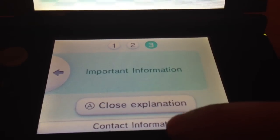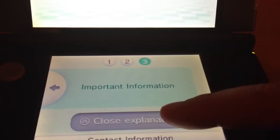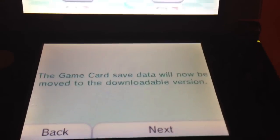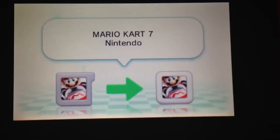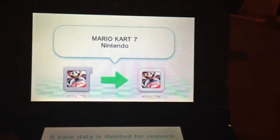Let's hit contact information — that takes you to the Nintendo support page basically. Let's hit close explanation. And it found it — the app sees that the game save data will now be moved to the downloadable version. It sees Mario Kart 7 cartridge and Mario Kart 7 digital. Let's hit next to get this moving.